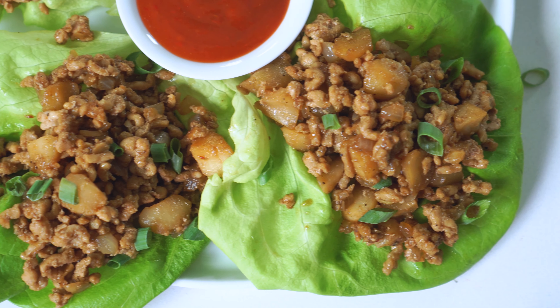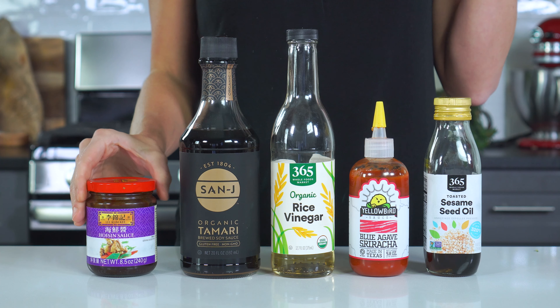I'm London Brazil, and you are watching Evolving Table, where we make healthier spins on classic recipes. And while this recipe is already pretty dang healthy, I'm gonna show you a few simple substitutions so you can make it fit whatever dietary preferences you have. So let's jump straight in and get to cooking.